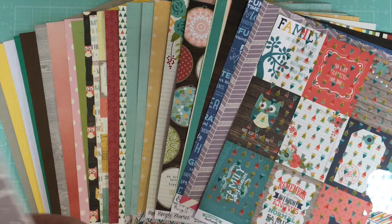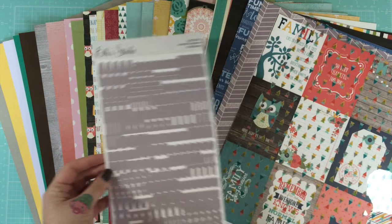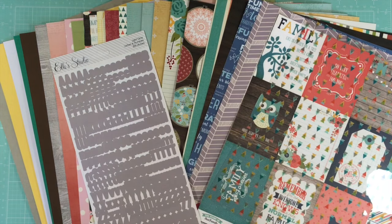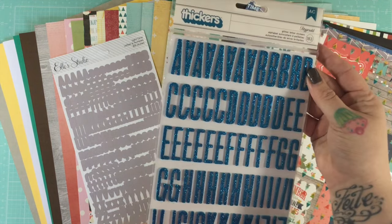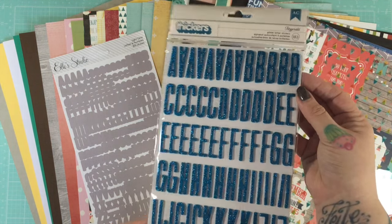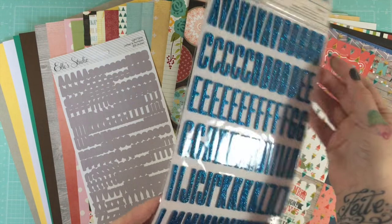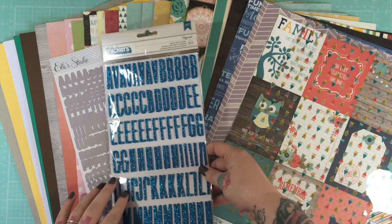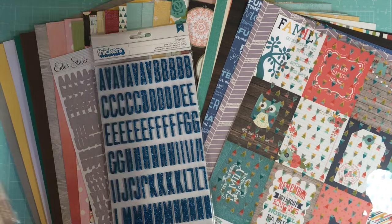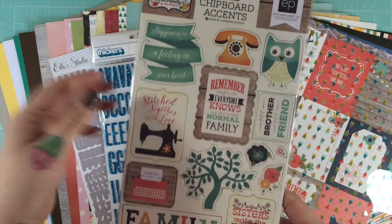On top of the papers, you get Ellie Studio light gray alphas — there's 300 alphas in that pack. You also get these beautiful blue glitter thickers — so sparkly, so pretty — 183 of those. Plus a whole package of the Story of Our Family chipboard pieces.